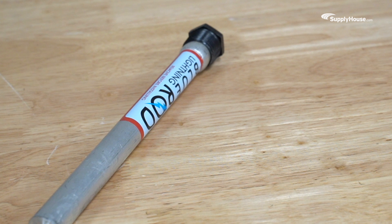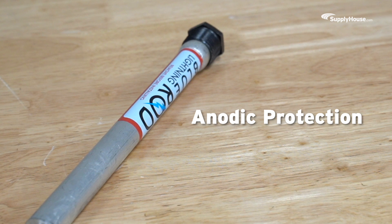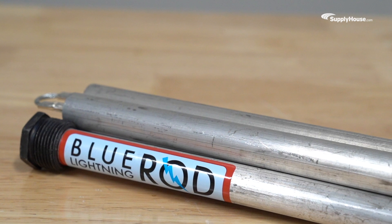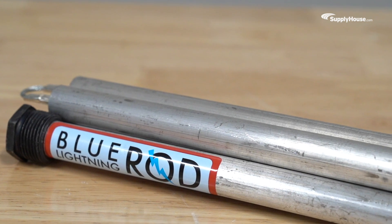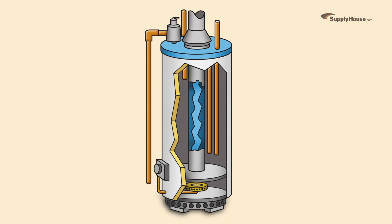Designed to erode faster than tank walls, these rods work on the principle of anodic protection. The tank is made of steel, while the rod is made of metals more prone to electrolysis, a process of rapid deterioration. As the rod corrodes, the byproduct is a thin, stable oxide layer that forms on the tank's interior steel surface, protecting the tank from damage.